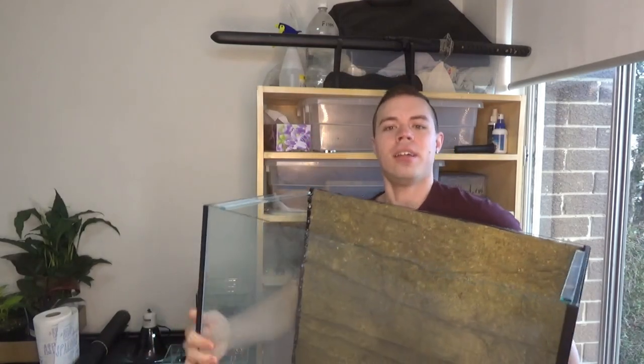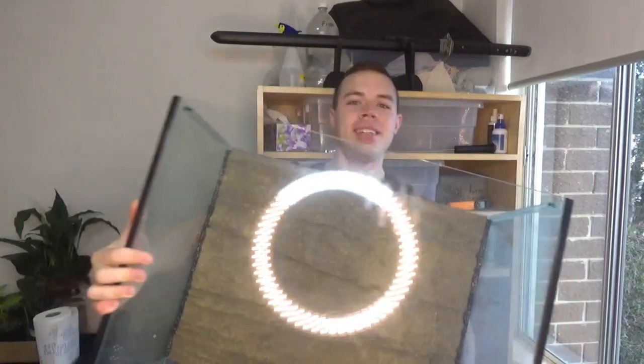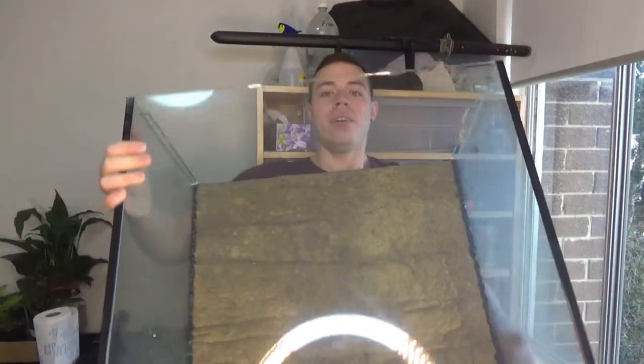Hey guys, today I'm making a new terrarium for my two frogs - my little red-eyed tree frog and my white's tree frog. They're getting a new home today, a much larger and much better one. The new terrarium is a lot bigger than the one they're currently in - it's two foot, which is 60 centimeters, by 14 inches by 20 inches tall. It looks a lot like this.